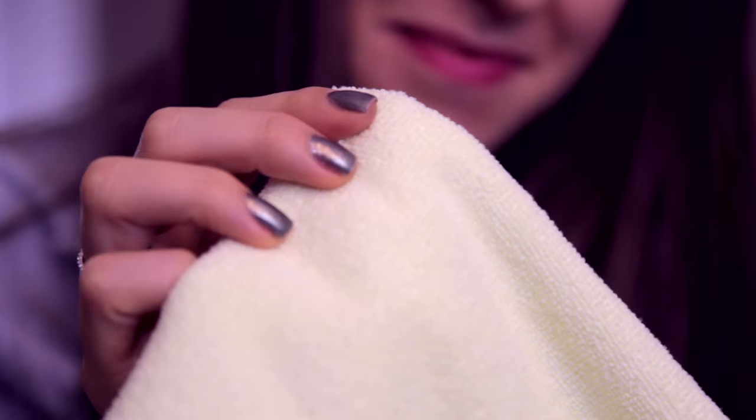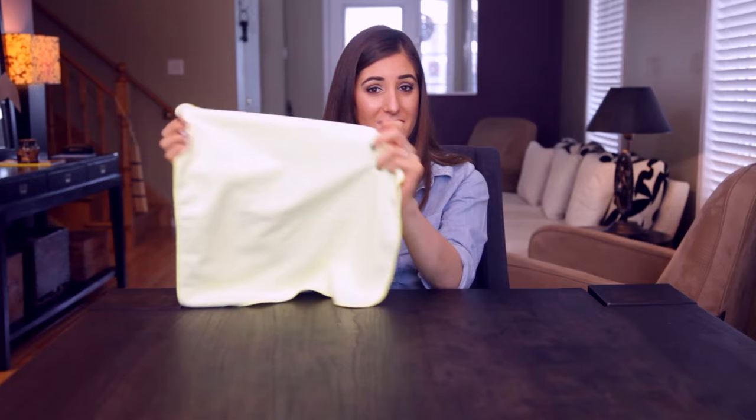For this cleaning job, you're going to need microfiber cloths. We're going to be using a regular weave microfiber cloth — that's this guy — for everything but the screen, where we'll be using a flat weave microfiber cloth.